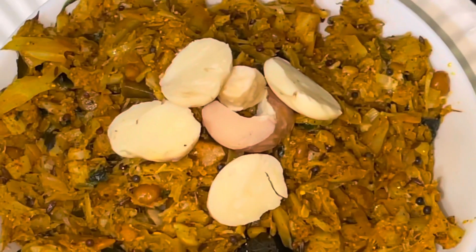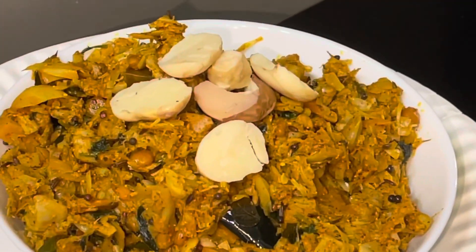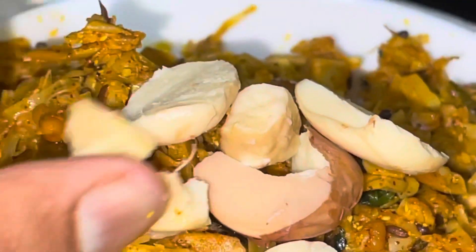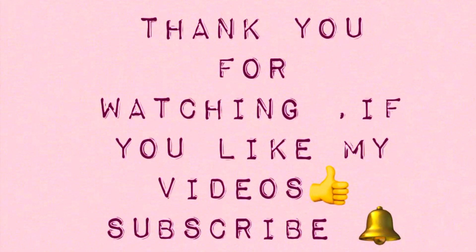I'm serving this with jackfruit seeds. You can eat this with rice, make a sandwich, or make a wrap by putting all these things inside. It tastes like meat but it's 100% vegan. Thanks for watching — if you like my videos, subscribe to my channel.